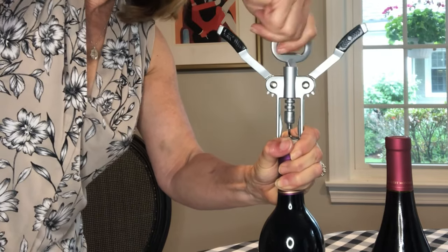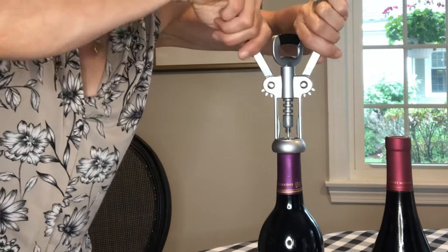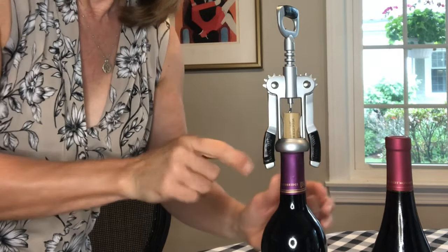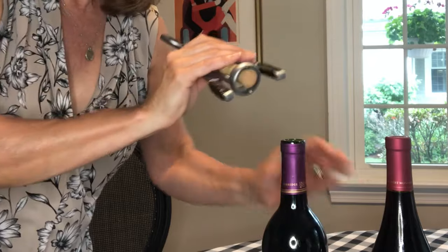Once they get up to the very top you can stop, grab each handle and push down, and the cork will pop right up and you can just wiggle that right out.